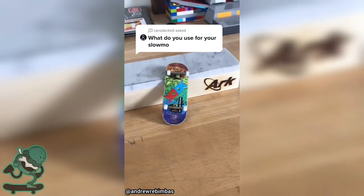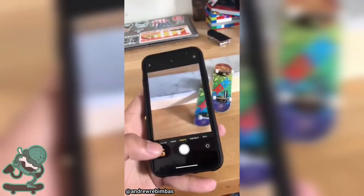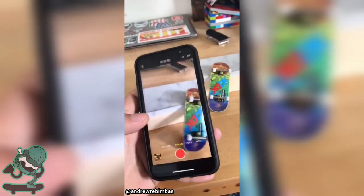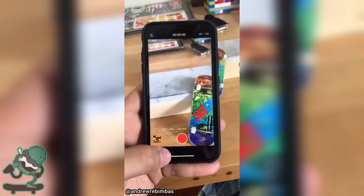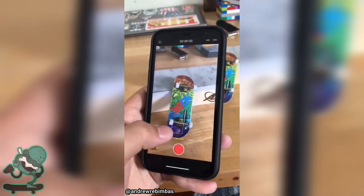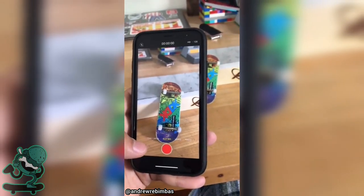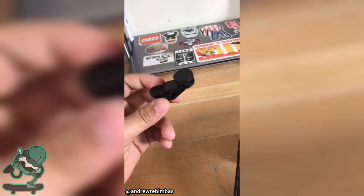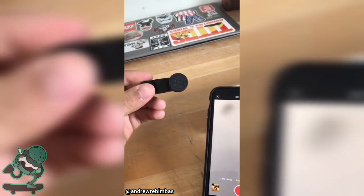People are wondering how you film fingerboarding and get slow motion clips. You come over here to your camera roll and go to slow-mo. I prefer to use the 120 because it's just higher quality. I have an iPhone 11 or 12. You can click on this little option — it'll say times 5 or something — and what it'll do is basically give you the effects of a fisheye. Fisheyes you can pick up pretty cheap on Amazon or at the dollar store, and they help getting your clips in frame.